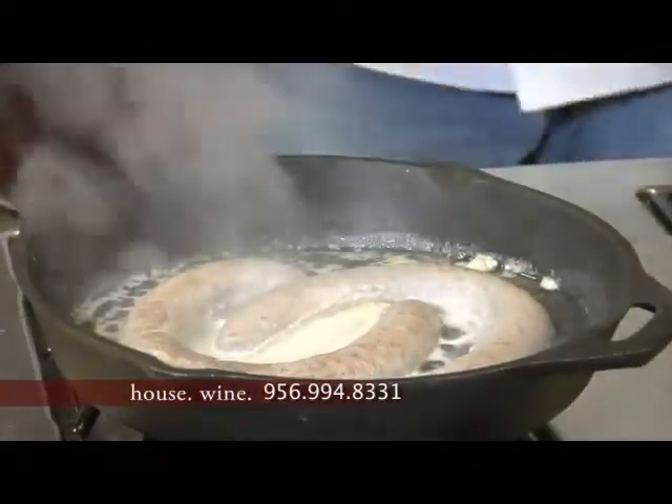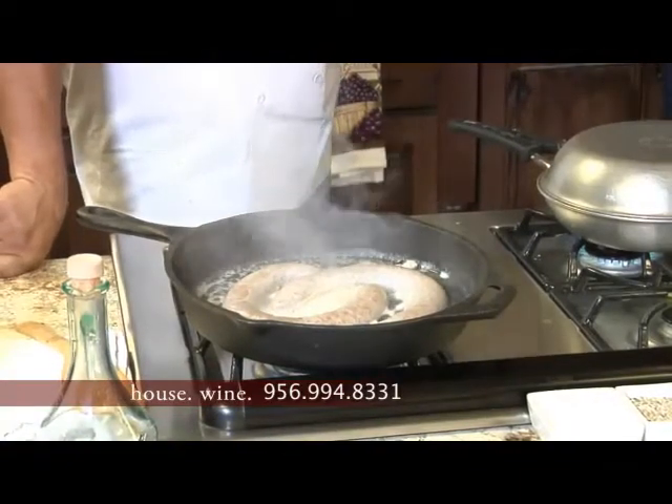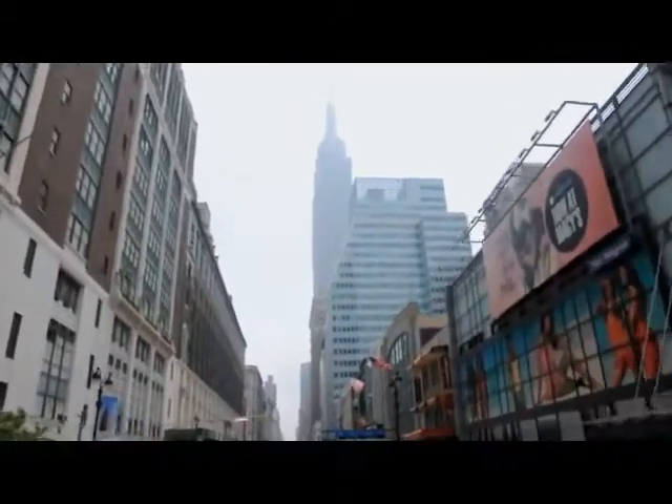The sausage is almost ready. We've still got a little bit to go, so let's take a little break. We'll come back and leave you with some more of our great New York trip. Don't go away.